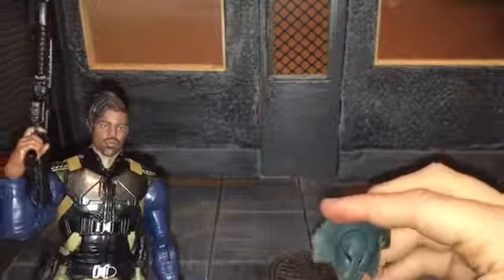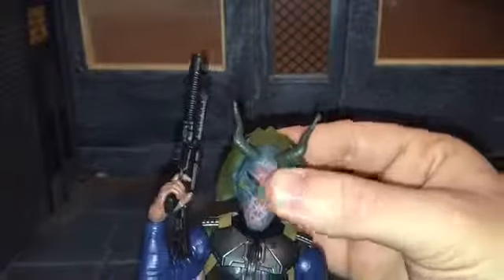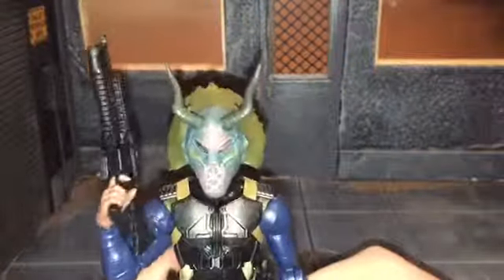I was trying to figure out before I got the figure how this would fit on his face. You just kind of pour it on there and it goes over his chin like that, and I was really surprised at how well it stays on there.